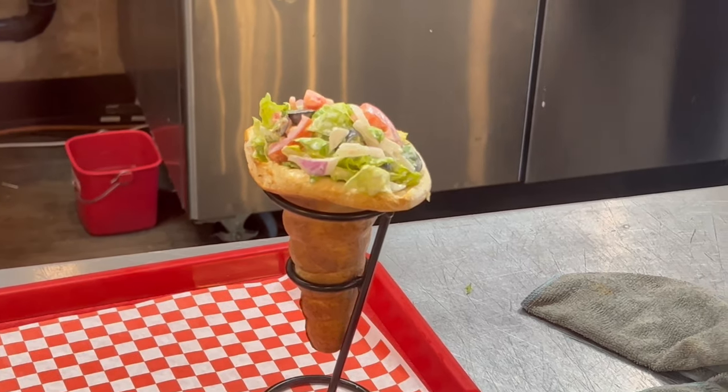Right now we're waiting on our food. We ordered about five different things to get a good variety. Just going inside and looking at this place — first off, the customer service was awesome. We always have to say that and shout out to the people inside because they're amazing.